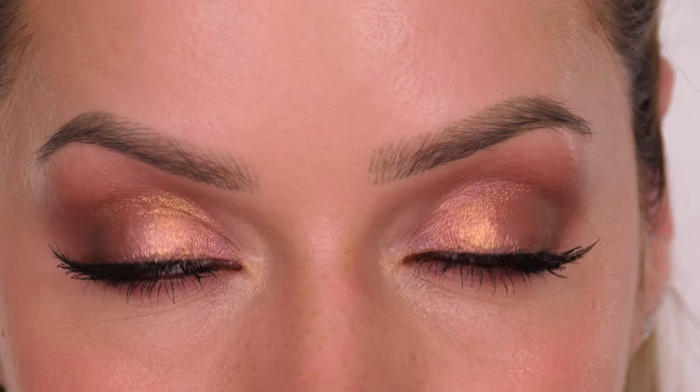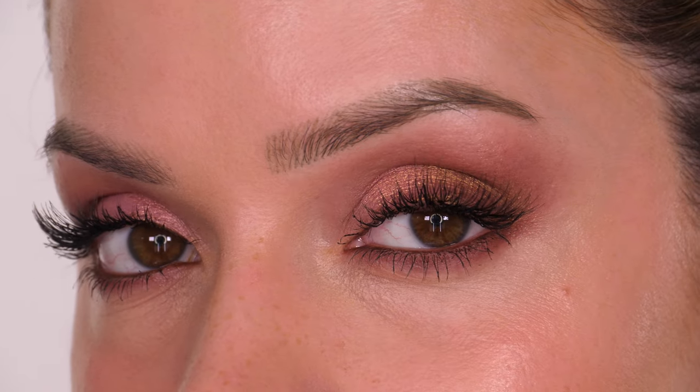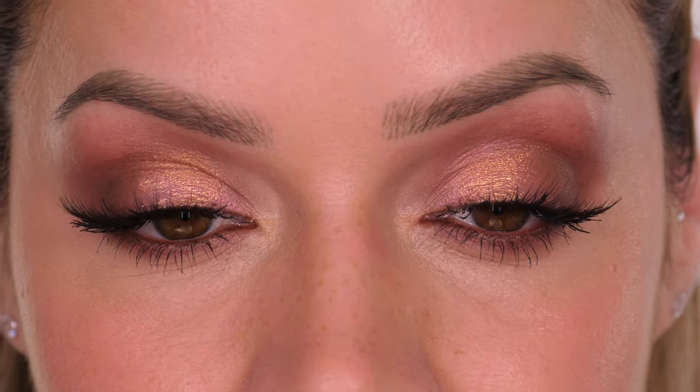Hi guys, welcome back to my channel. Today I'm going to do this really pretty rose gold makeup tutorial. This has been inspired by some of my favourite Ray-Bans — these are my rose gold ones. I actually had these made on the website. I've had them for a few years now and the colour palette I pulled out today actually had rose gold in it, so that is my inspiration for the look.